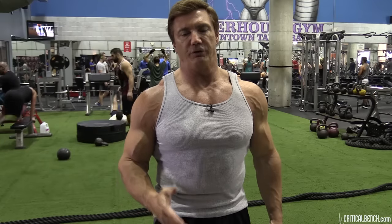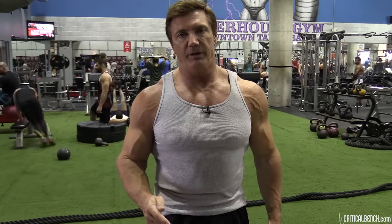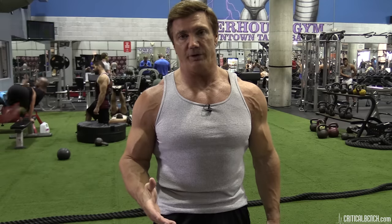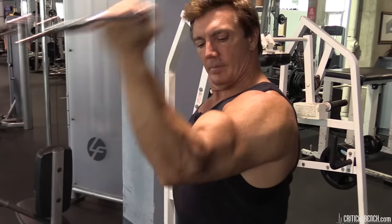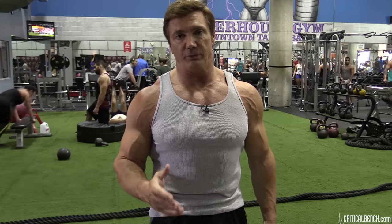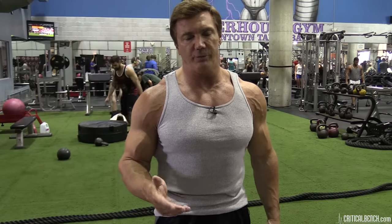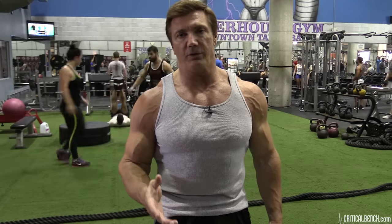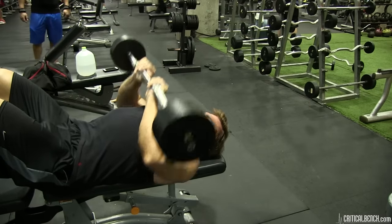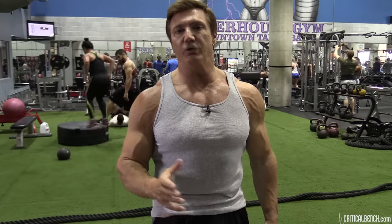A good question is: how frequently should you train the arms — how many times a week? One mistake I see a lot of people making is they do too many exercises and too many sets for the arms. The arm muscles are really small compared to muscle groups like the chest, back, or legs, so you don't need a lot of sets. You just need to do the right exercises correctly. Remember, your arms are also used when you're training other body parts like your chest, back, and shoulders, so you don't want to overtrain your arms by doing too many sets.